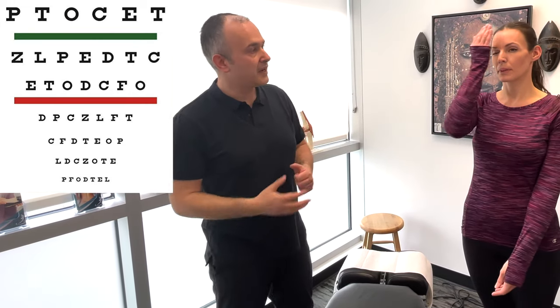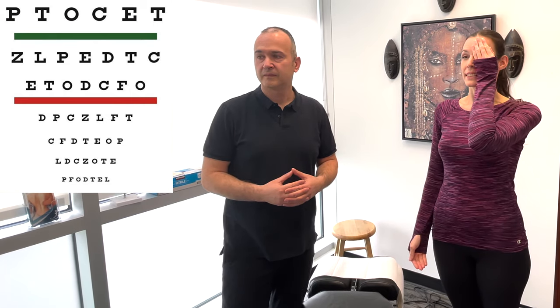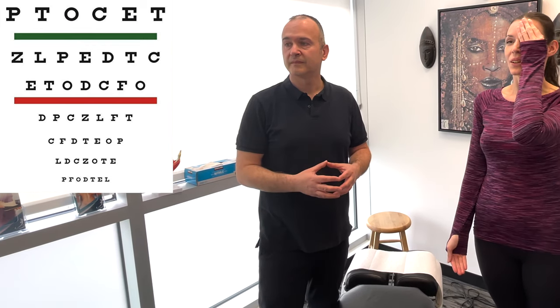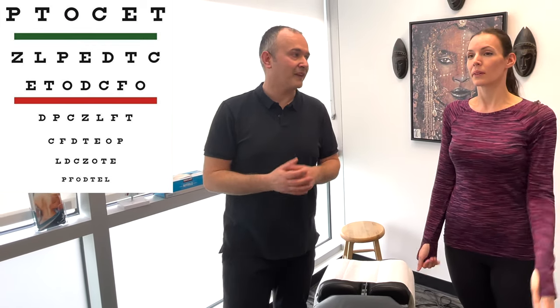Now you can uncover your eyes. Next, let's try the first line underneath the red bar. Cover an eye. D-P-C-Z-L-F-T. Perfect. And the other side — D-P-C-Z-L-F-T. Nice. Now let's try the last line. Cover an eye — L-D-C-Z-O-T-E. And the other side — L-D-C-Z-O-T-E. Great. That was the 20-20 line. So that's the basic test for visual acuity.